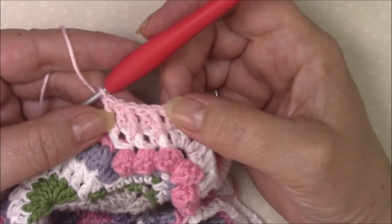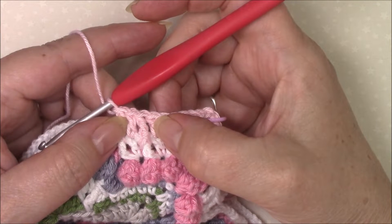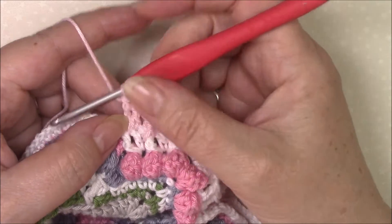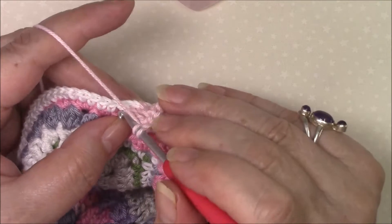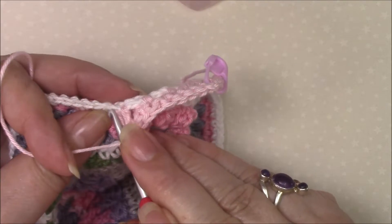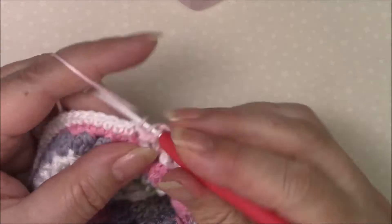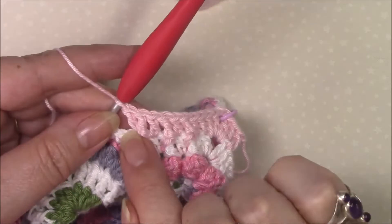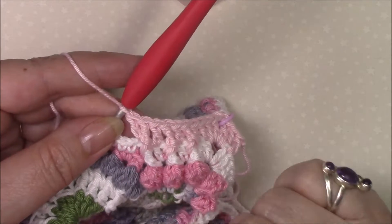So it's front post treble around the next stitch, double crochet in the next stitch, twice. Then front post treble around the next stitch and double crochet in the same stitch — so pull that forward so that you can clearly see the top loops there. Make sure that your double crochet is after your front post treble.